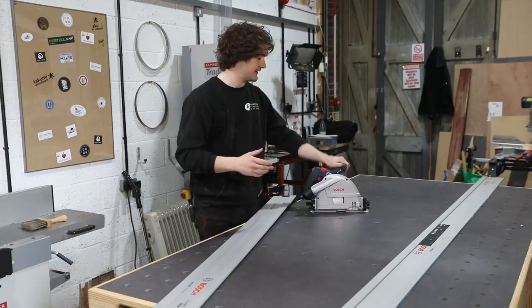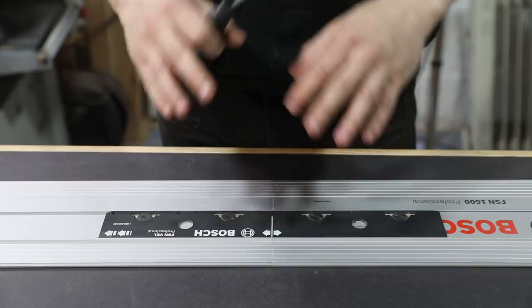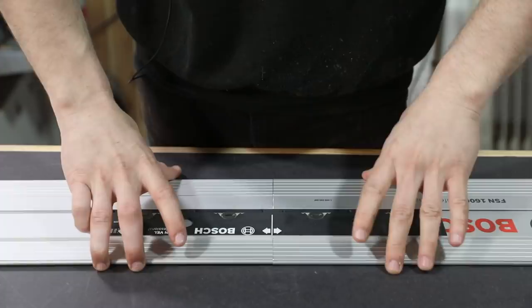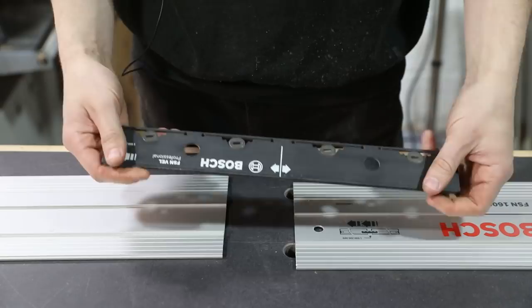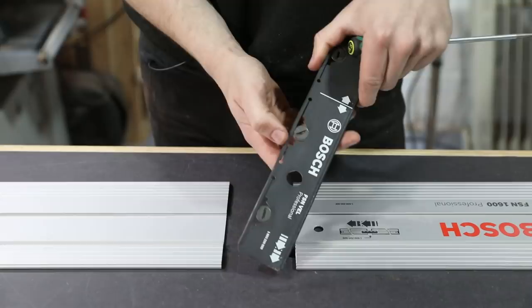On the subject of rail lengths, let's go into the joining system. This Bosch joining system is pretty ingenious. Let me just slide these apart and have a look at it. This is a solid strip of metal — it looks plastic but it's definitely metal — and what you've got in here are four cam locks that work with a slotted screwdriver. As you turn them, it ever so slightly bends the metal out, which means this thing expands to lock into the guide rail.